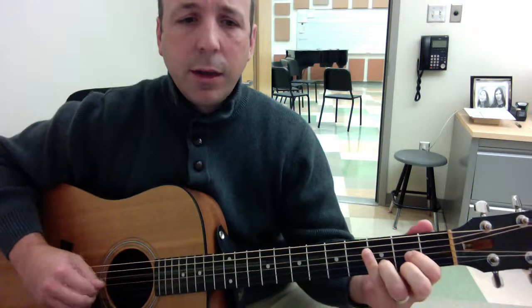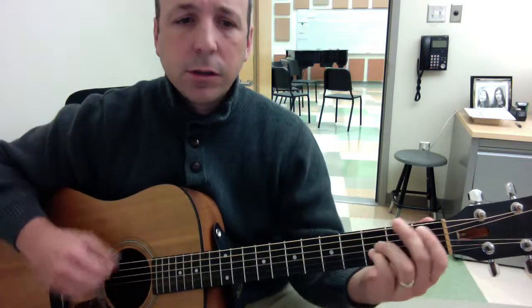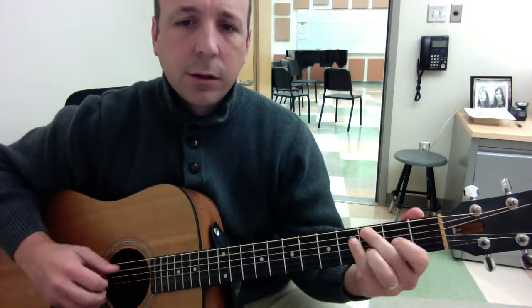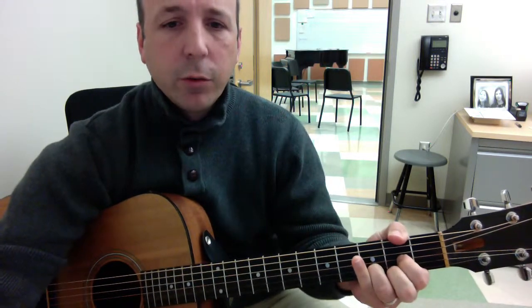As you can see, I'm accenting the bass note. Have fun with that classic riff from Jack Bruce, White Room.